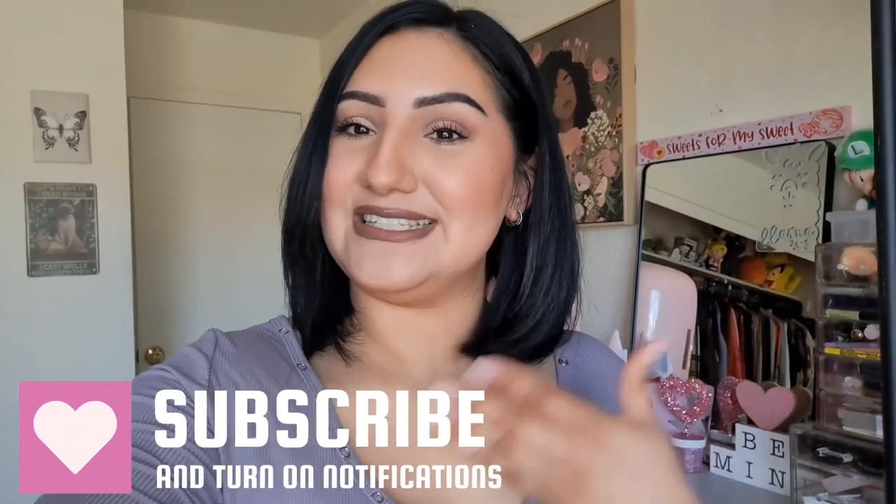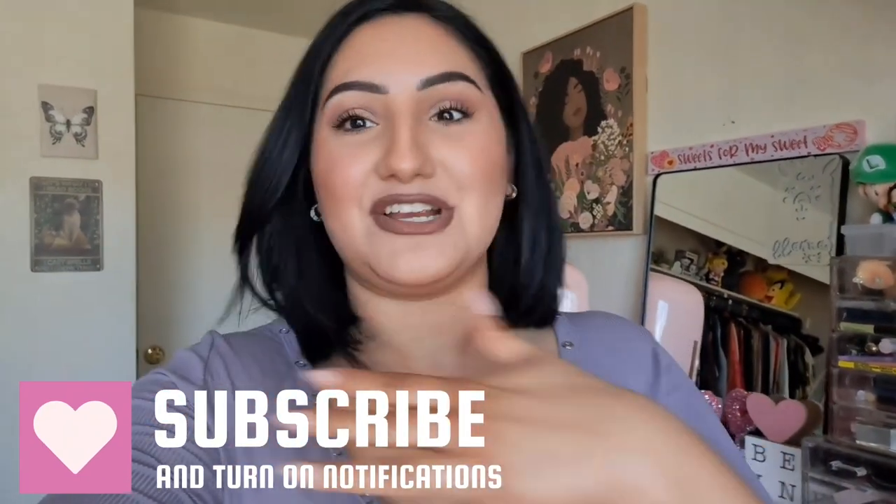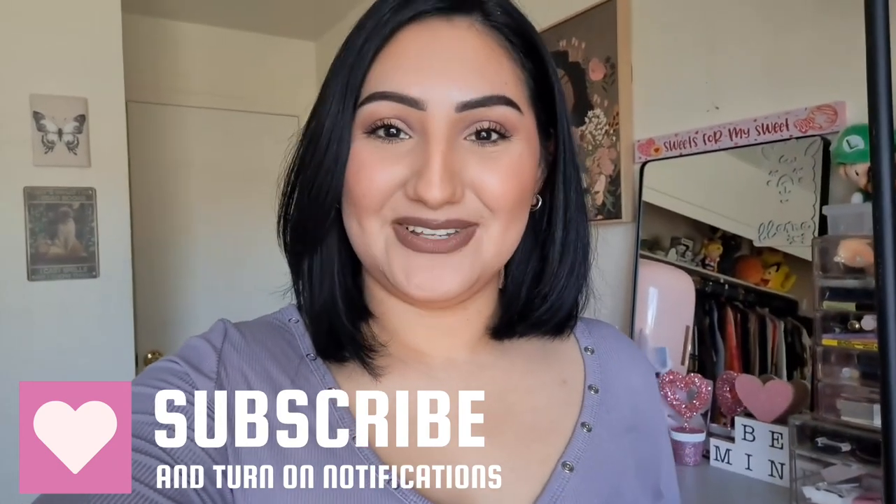Hi! Welcome to another video. For today's video we're going to be doing a Dollar Tree full face of makeup — tested of course — and I know you guys really love these videos. I had a ton of new goodies I wanted to show you. Sorry for the random intro, but I hope you guys enjoy it. If you do enjoy Dollar Tree videos make sure you hit subscribe — I promise they're more professional than what I'm doing right now! Let's get to it.